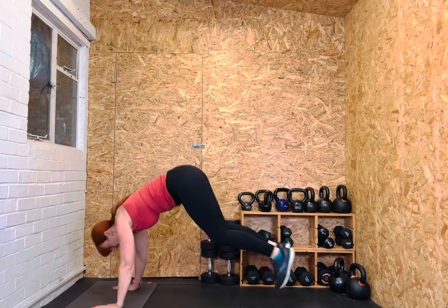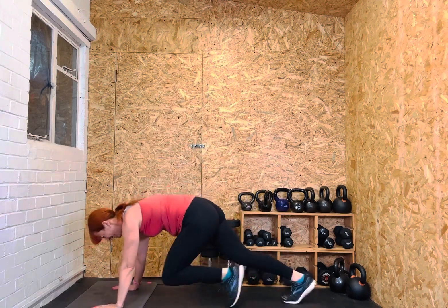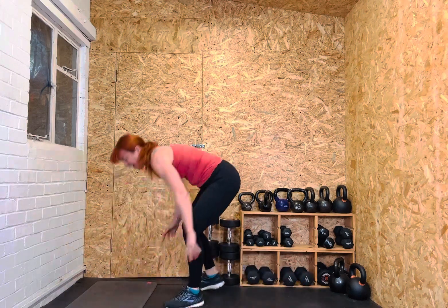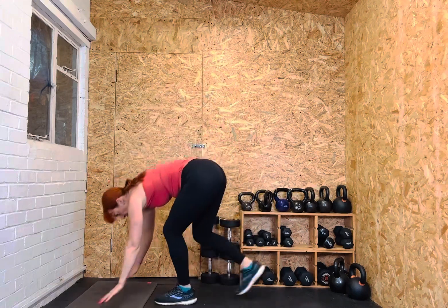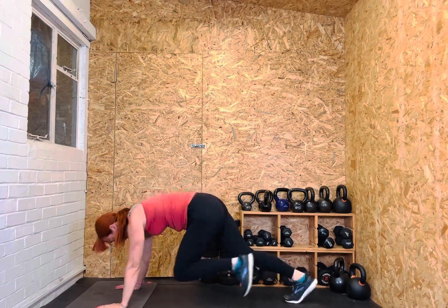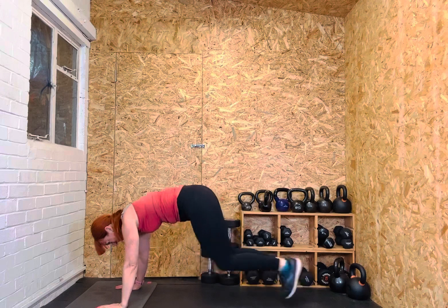One, two, three, four, five, six, seven, eight. Mountain climbers: one, two, three, four, five, six, seven, eight. Coming up high knees for eight: one, two, three, four, five, six, seven, eight. Back to jump jacks: one, two, three, four, five, six, seven, eight. Mountain climbers — I won't shout out my count because you're always going to be different. One, two, three, four, five, six, seven, eight.